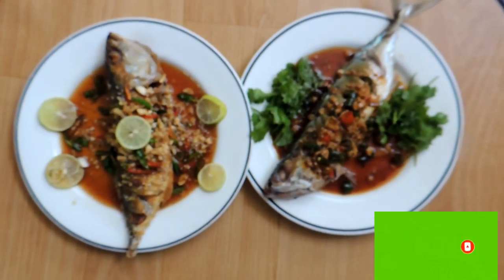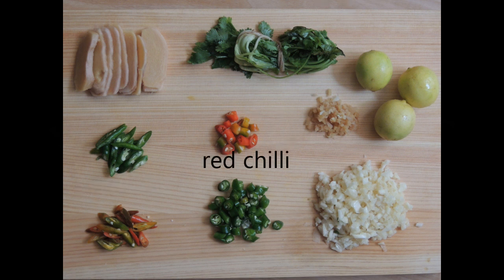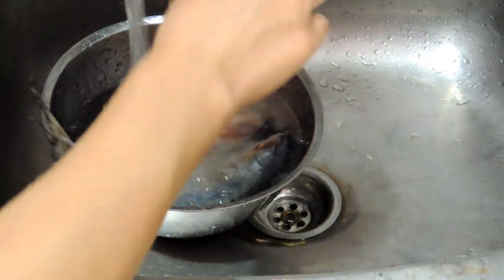Alright guys, here are the ingredients: ginger, coriander leaves, green chili, red chili, lemon, and garlic. The chili I chopped in different ways, along with the ginger and chili.